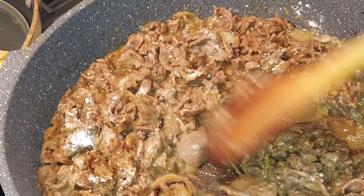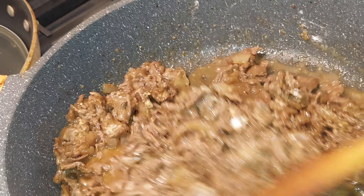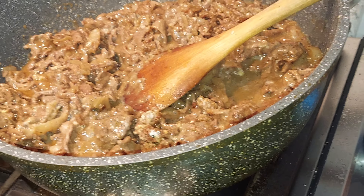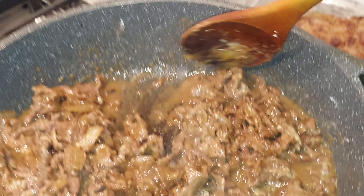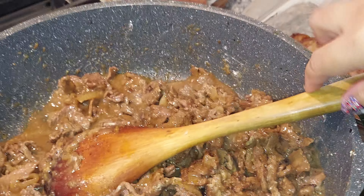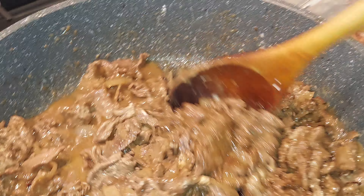Soften the meat a little bit. Then I'm gonna lower down the heat. I just lower down the heat, guys. Sometimes I just put it on high for now and then lower it down.